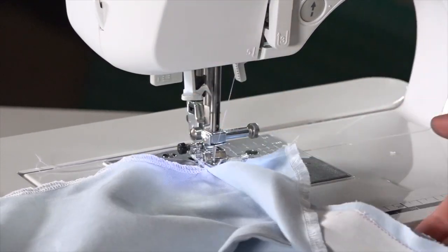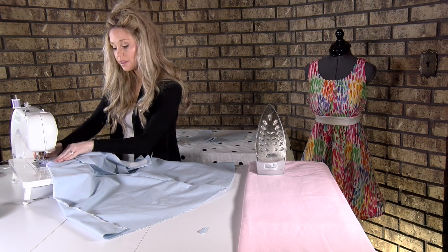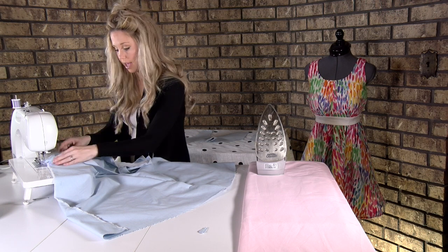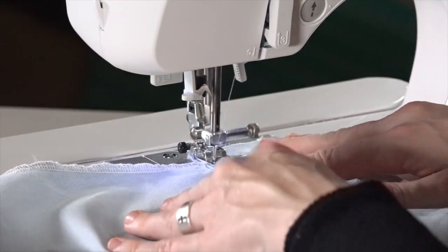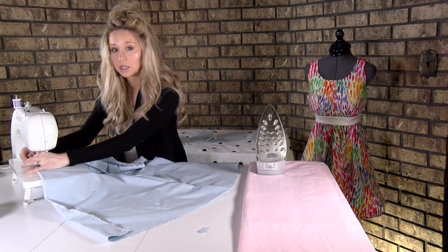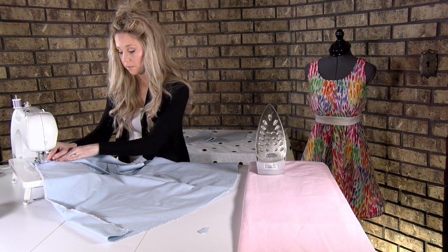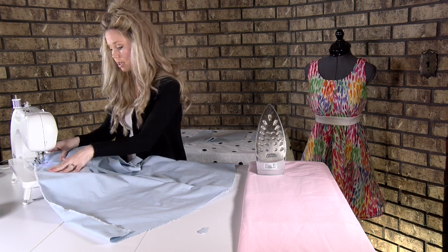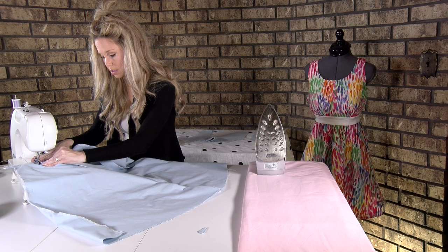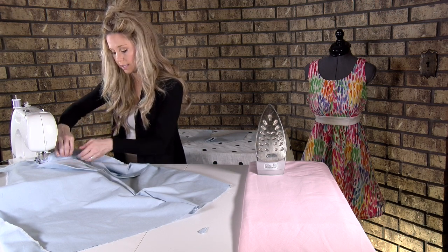With my other hand, I'm just pulling out this seam allowance to make it go towards my back facing. The way I get a nice straight line is I just line up my presser foot with this seam — that makes it very close and very straight. At this point I would check and make sure I'm catching the seam allowance. If not, move over until you do catch it. Just keep stitching all the way down, feeling and making sure that seam allowance is towards the facing.